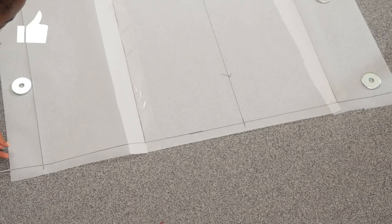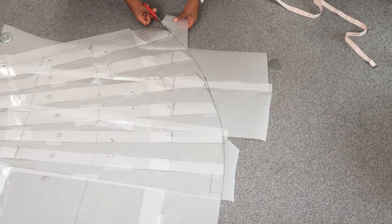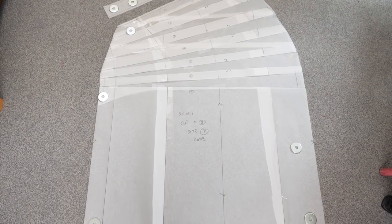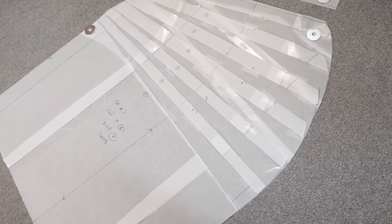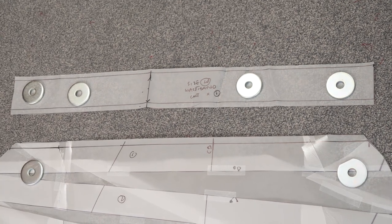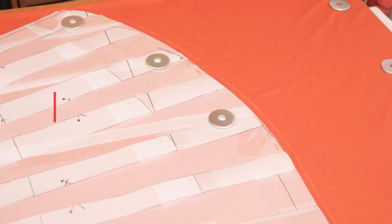I'm adding a one centimeter seam allowance to the waistline and cutting off any excess paper. You can leave your pattern without seam allowance and add it when cutting fabric, or add it to the pattern now — whichever you prefer. Off camera I also created a waistband pattern: the length is your waist measurement and the width is 2.5 inches, because I'm using a one inch elastic band, so the waistband wraps around the elastic and sits into the waistline. Those are the two pattern pieces for this skirt design.